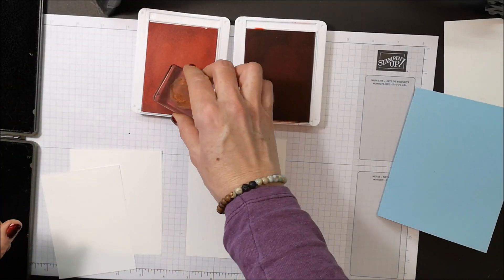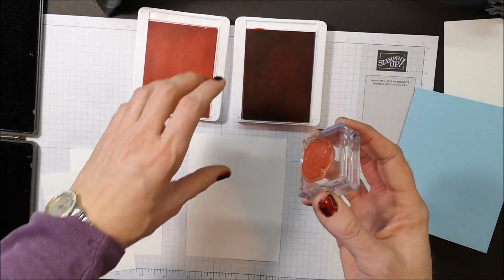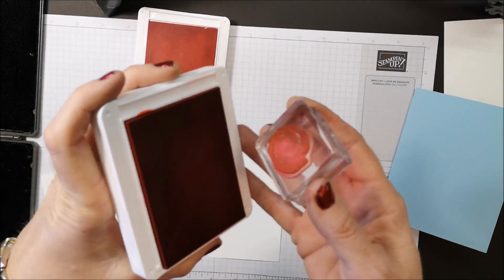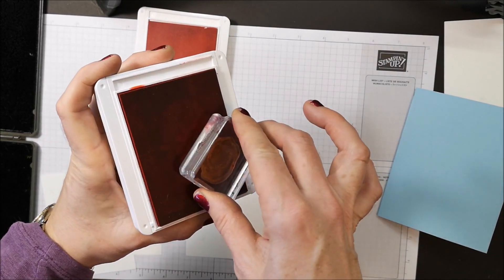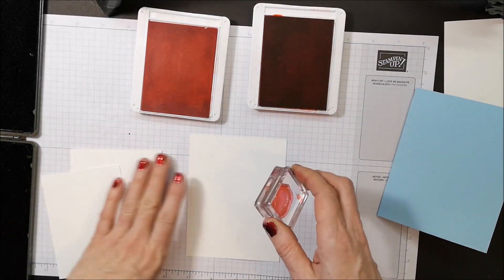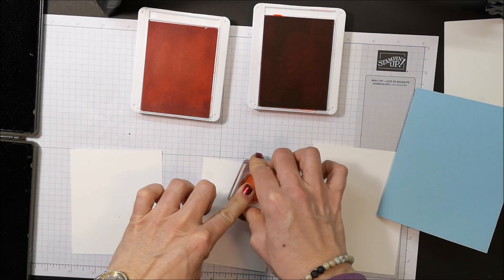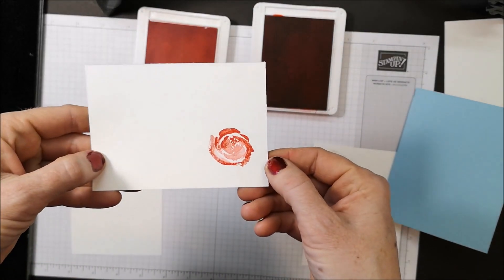I'm going to use this stamp to start. You need a light color and a dark color for this technique, so I have Flirty Flamingo and Poppy Parade. I'm inking first in my Flirty Flamingo and then rolling just the edges of the stamp in the Poppy Parade. When you stamp down — let's do it on my scrap piece — do you see how you get the two tones? So pretty!